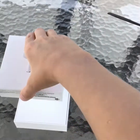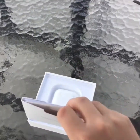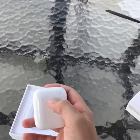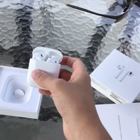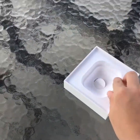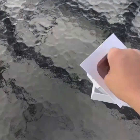So AirPods — you just open it like that, super satisfying, and then you open it like this and boom, you got your AirPods. These are the AirPods in their case, and then there's a little thing right here where you take it off — and there's the wires and everything.